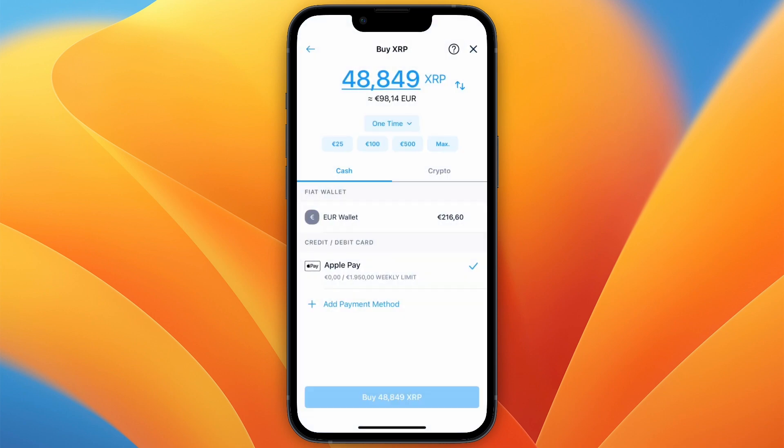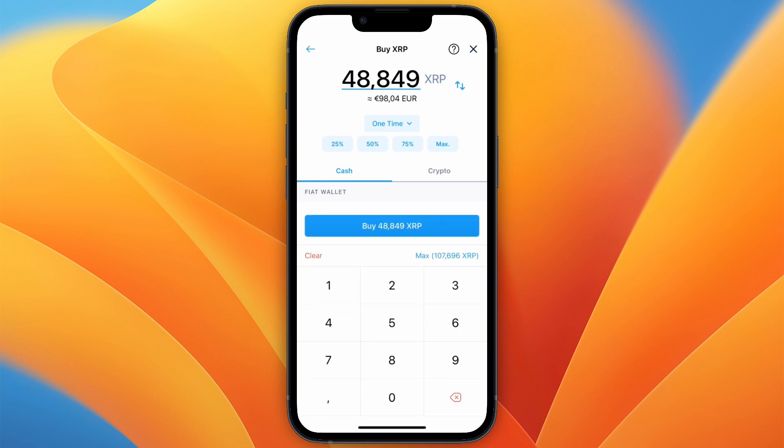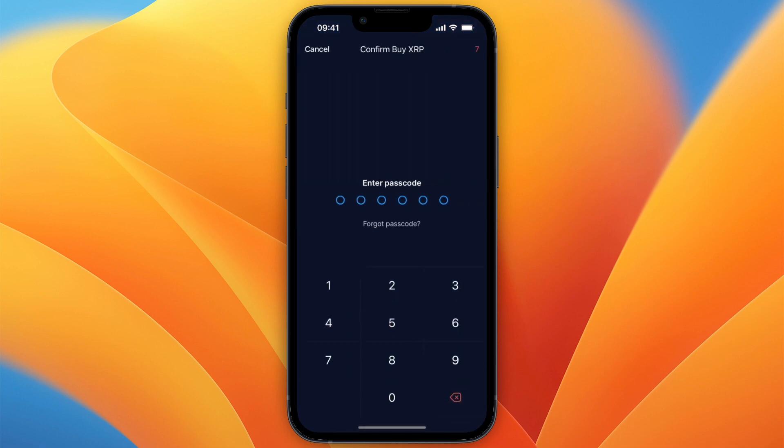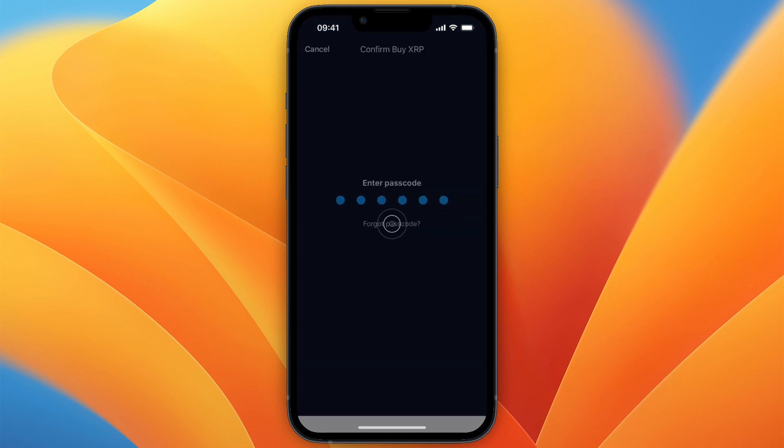For this example I will use my euro wallet. Let's say I want to do 10 euros — I'll swap it so that it is set to euros and type in 10. Then just click on buy at the bottom. You can see that by paying with your fiat wallet you don't have to pay any fees. Now just click confirm and enter your passcode.